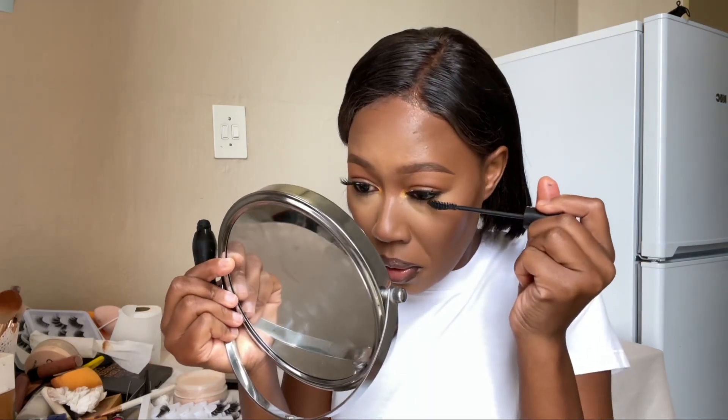I'm going to add Lash Princess mascara on my lower lashes even though I like how clean this look is. We're done with the face. This is the finished look — I'm just going to spritz on some setting spray, the Fix Plus from MAC. I hope you guys like it.